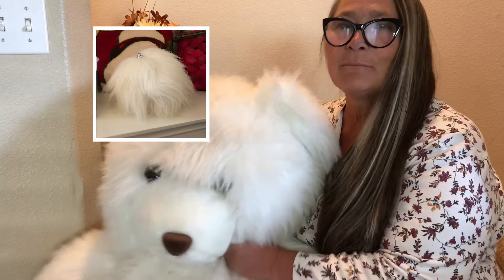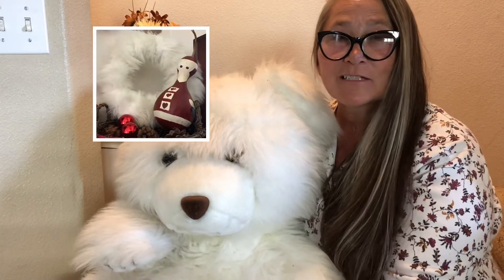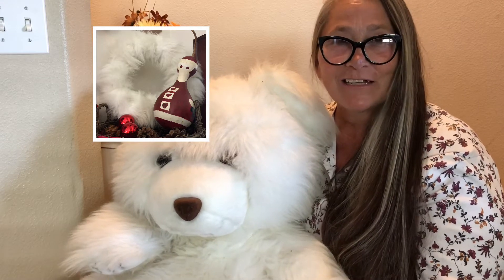Hi everybody! I want you to meet my friend Big Snuggly White Bear. Hello! Big Snuggly White Bear has been a friend and snuggle buddy to my grandkids for many years and has taken up voluminous space in my home and my daughter's home for very many years.